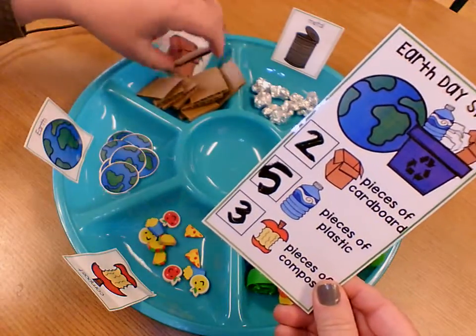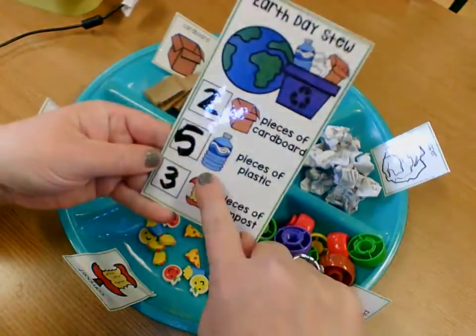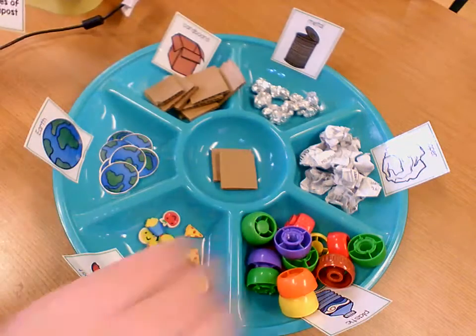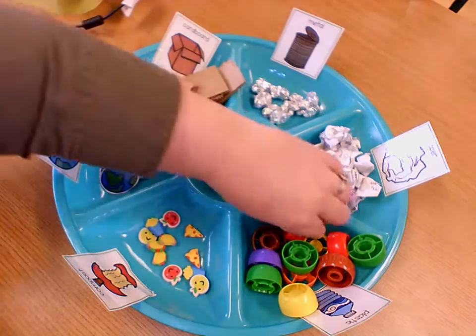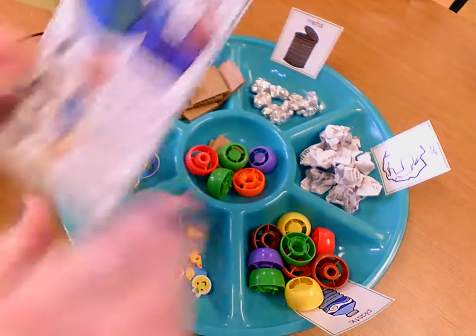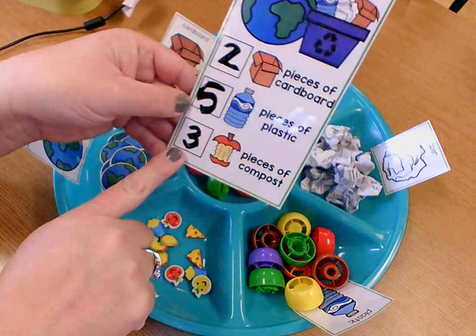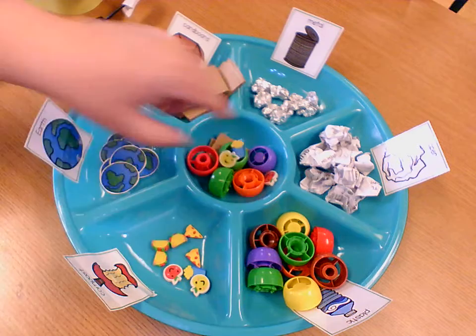So I need two pieces of cardboard, so I'm going to get my cardboard and put it in the middle — one, two. I need five pieces of plastic — one, two, three, four, five. Three pieces of compost — one, two, three.